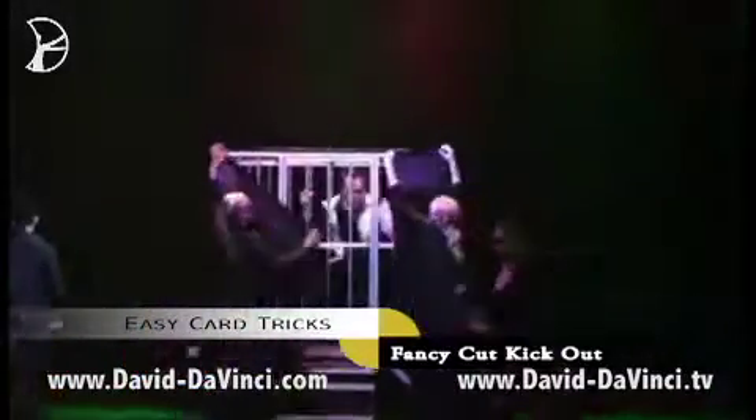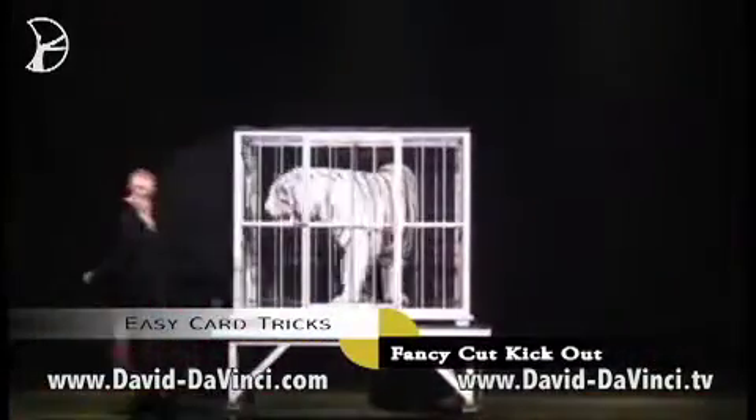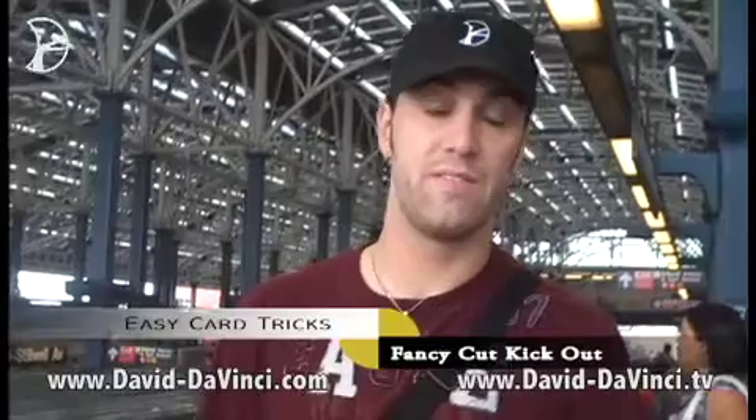I'm David DaVinci. I started magic at six years old, and it's literally taken me around the world. I put together a series of how to do magic tricks so that you can pursue your dreams in the world of illusion. I'm David DaVinci, and you're watching the seventh episode of DaVinci TV.